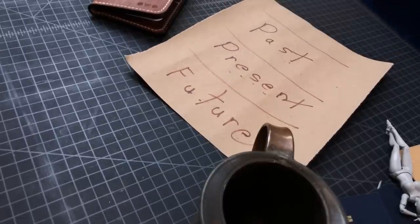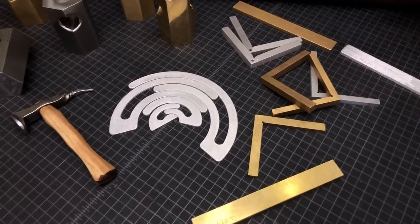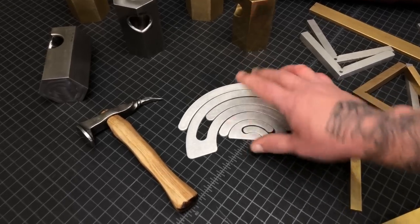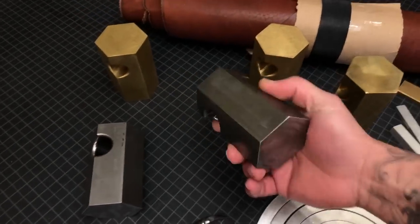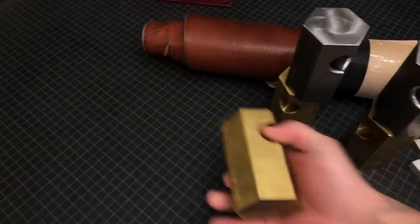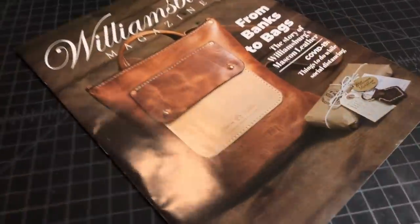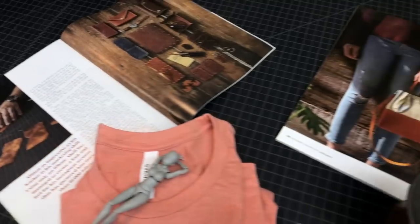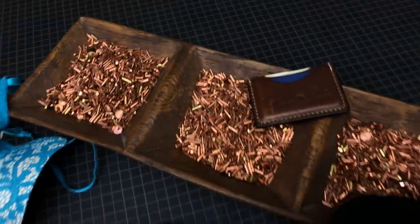In one of the last videos, 'Eleven Simple Tricks That Will Change Your Leather Craft Forever,' I introduced these jigs — the bump jigs, the arcs, the weights. I'll put a link in the description below and also a link to the tools themselves. The other video I posted recently was more of a documentary — a film crew came in and it's the story behind the brand Mask on Leather.